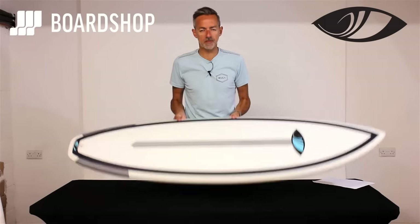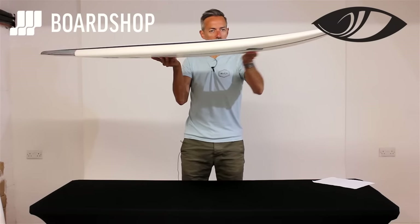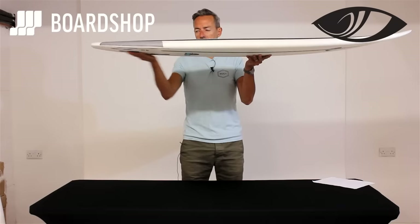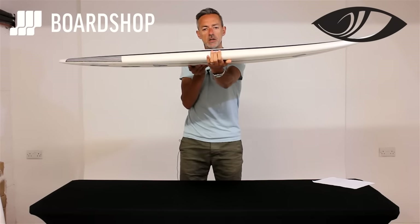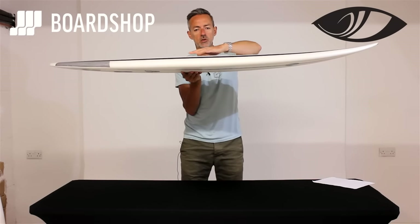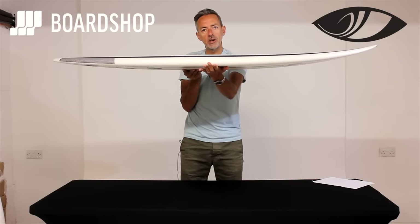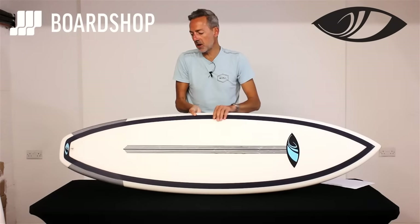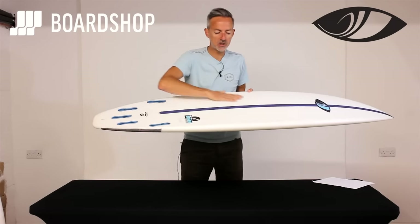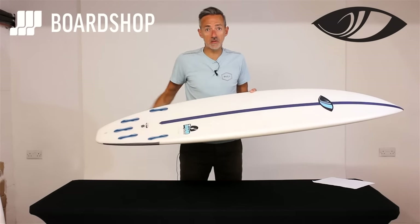Let's have a little spin round. Nice and flat through the middle of the board, enough nose rocker to get it turning, pretty flat through the tail with a little bit of lift. You'll see the slightly domed deck and the slightly pinched rails. The volume carries through the middle of the board, up under the chest and the panel zones, but it's thinned out a little bit into the rails to give you some performance and ability to turn. Set up as a 5-fin, this one's FCS2 which is how they come as standard, and you've got a nice single concave running into the fins and V out through the tail.